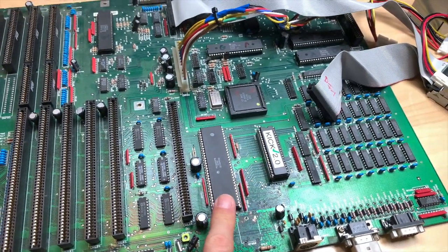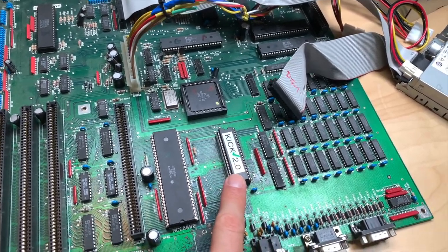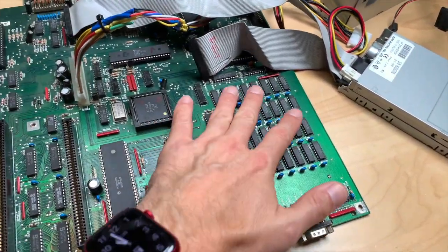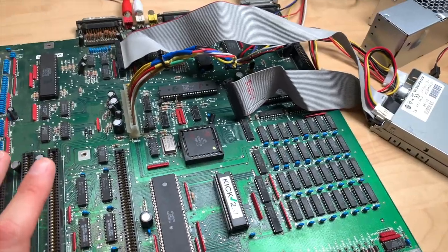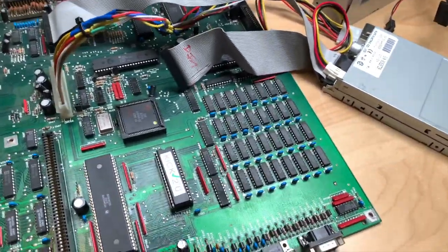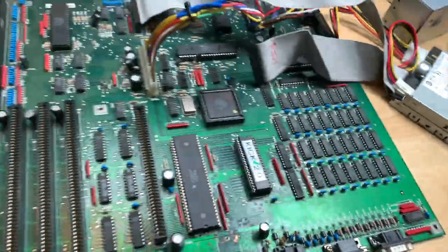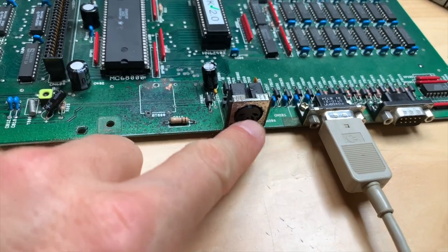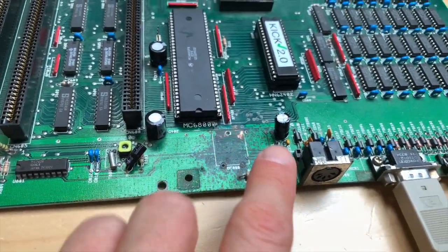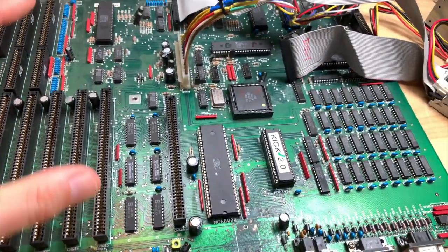What we have here is a stock A2000 with a 68000 Motorola processor, kickstart 2.0 — I guess this was actually delivered with 2.0. We have 512K of chip RAM here, the original chipset — not the special chips of the 600 and 1200 but the standard Amiga 500 chips. This machine came in this case with that drive and that power supply, missing screws, and battery damage. The battery that resided here was removed and thankfully it wasn't too bad — a bit greenish-blue.